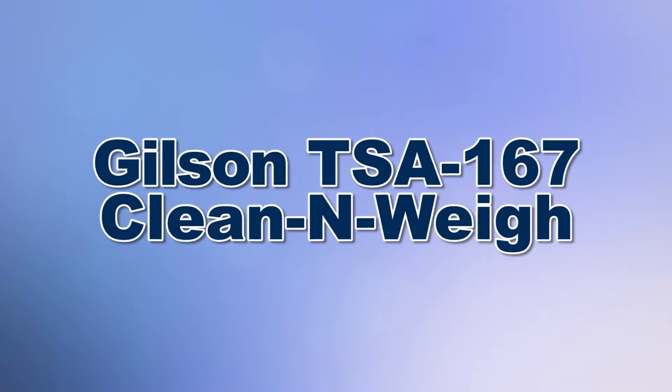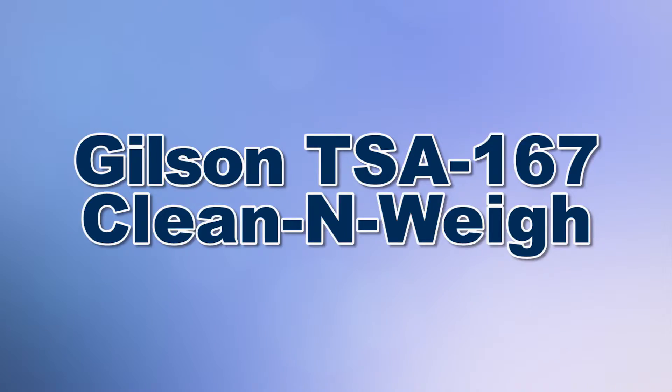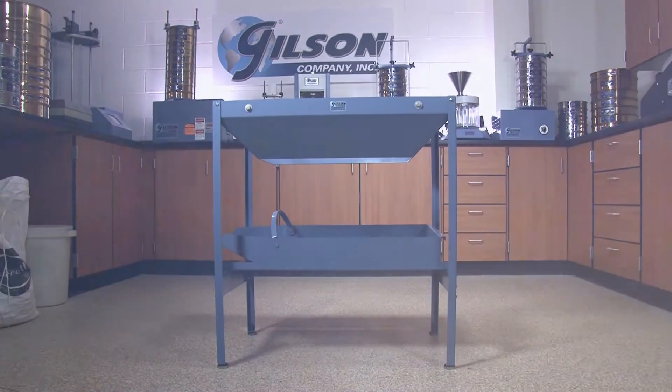When you need a convenient method of cleaning and collecting content of screen trays, then Gilson is your best choice.